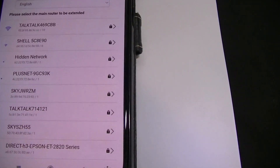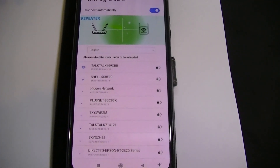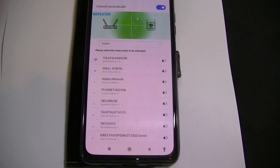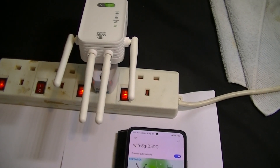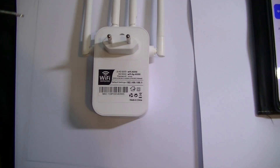So what we need to do is make it portable, make it mobile, so you can move it around and put it where it's got the best signal. Shall we do that next? Now let's take it apart and see what's inside.